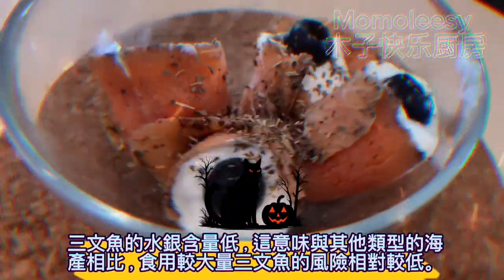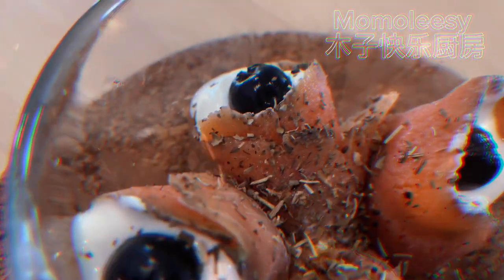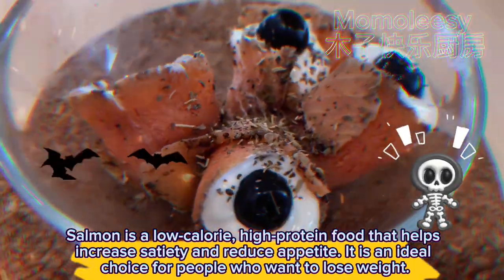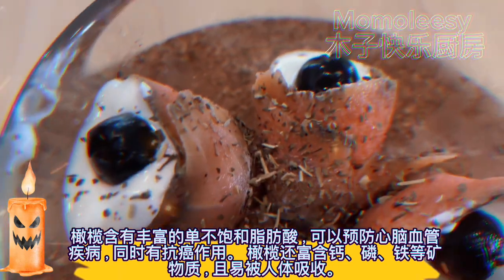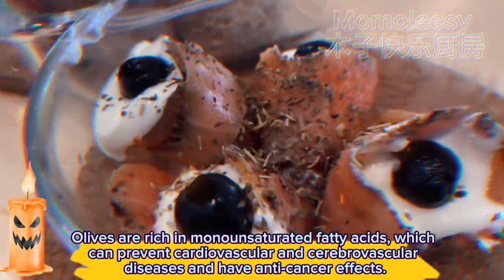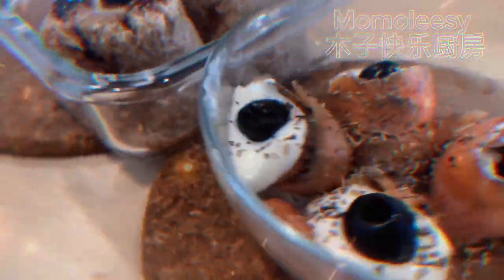Salmon has low mercury levels, which means the risk of eating larger amounts of salmon is relatively low compared to other types of seafood. Salmon is a low-calorie, high-protein food that helps increase satiety and reduce appetite — it is an ideal choice for people who want to lose weight. Greek yogurt is high in protein and low in calories, and can also increase satiety. Olives are rich in monounsaturated fatty acids, which can prevent cardiovascular and cerebrovascular diseases and have anti-cancer effects. Olives are also rich in minerals such as calcium, phosphorus, and iron, and are easily absorbed by the human body.